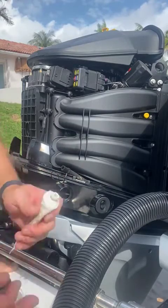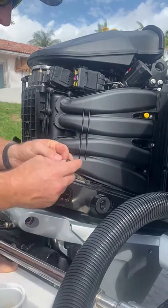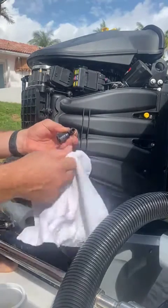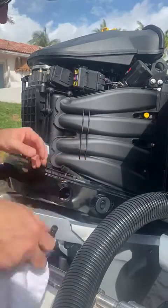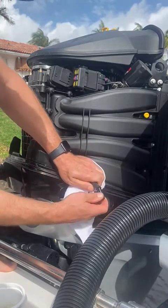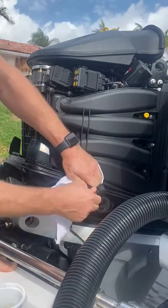We are going to do the same on the barb end — ever so slight bit on the leading edge of the barbs. Now make sure you have all that lubrication off your fingers so you have a nice firm grip on the hose. So first we are just going to get it in, and then with a twisting motion push — see how simple that was, straight in.